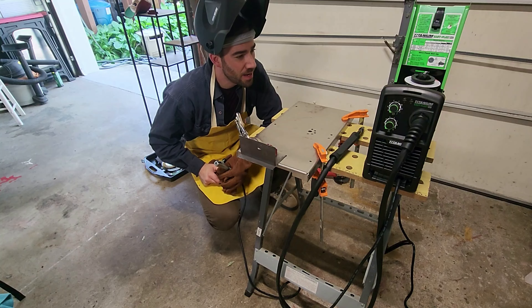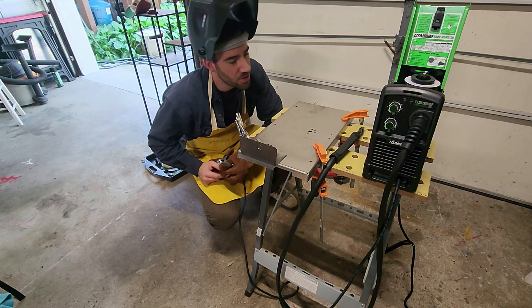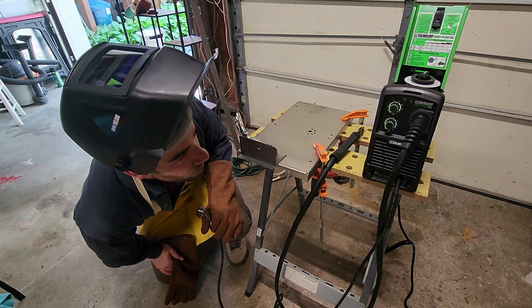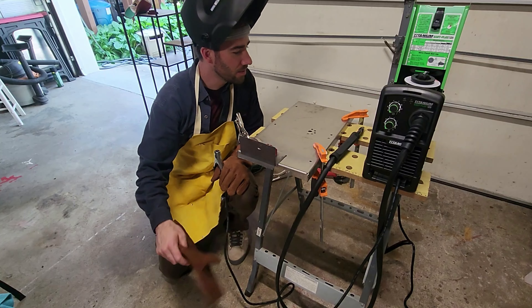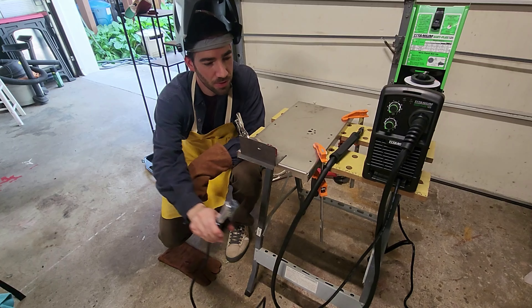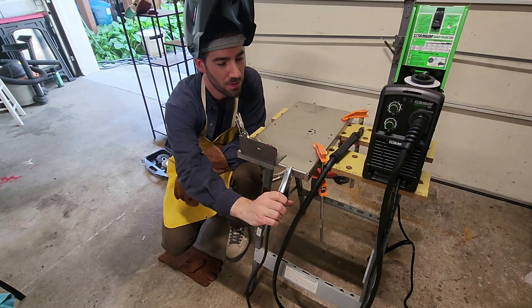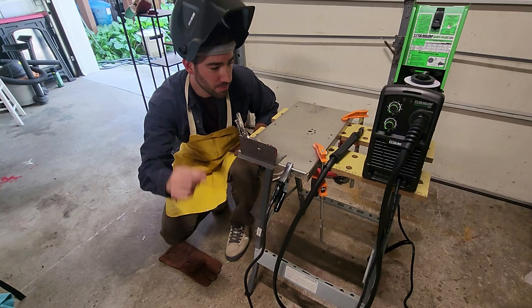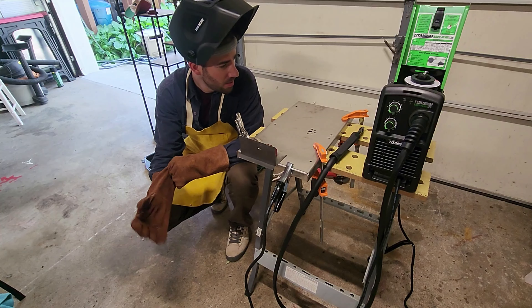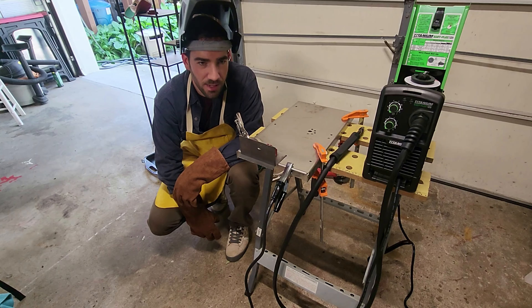I have the machine set very low. I have it set between 1 and 2 and A and B on the dials. I'm going to connect my ground to this piece of metal that my weld metal is clamped to. So that should work. I think it's time to plug it in and try a weld.